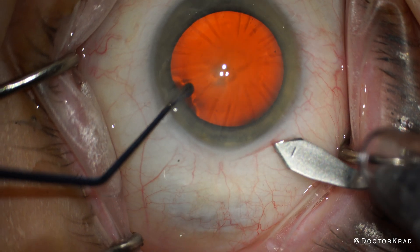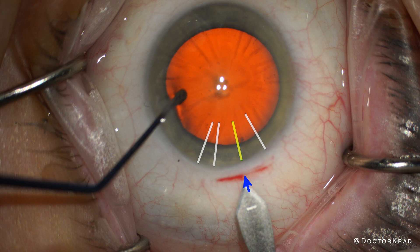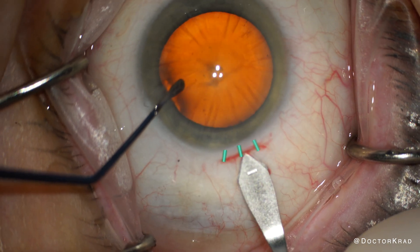I contemplated where to put my main incision. If I put it here on the left, I'll be getting close to two of the RK cuts. And if I put it on the right, I'll also be getting close to two of the RK cuts. So I decide to go right underneath one of the RK cuts, so I'm only risking the one.